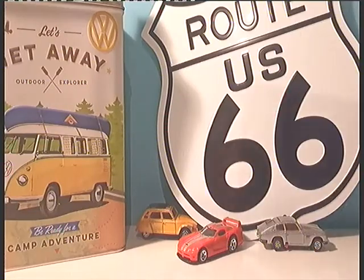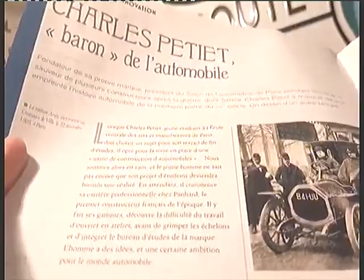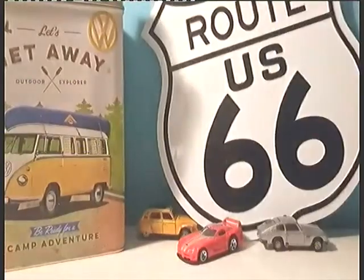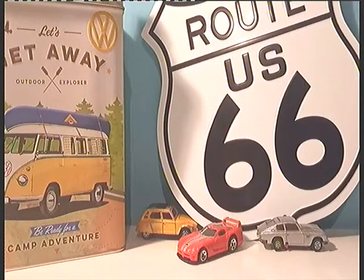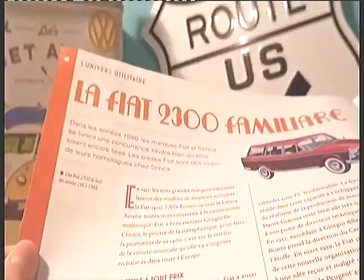Ensuite, Charles Petier, le baron de l'automobile. Et pour terminer, la Fiat 2300 Familial, qui est dans l'univers utilitaire.